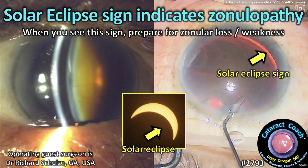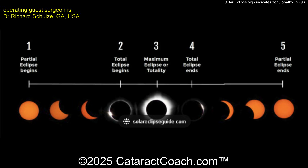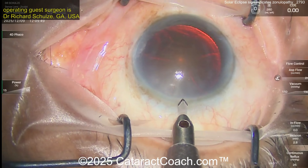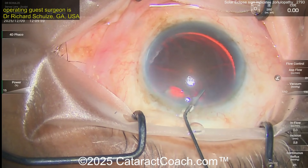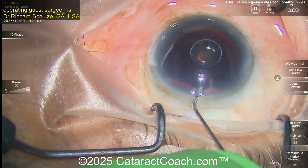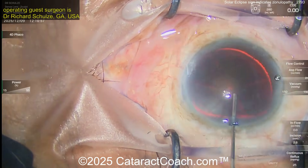From cataractcoach.com: the solar eclipse sign indicates zonulopathy. When you see the sign, think of the solar eclipse but remember to prepare for zonular loss or weakness. Here you can see a patient with a traumatic cataract. The solar eclipse sign refers to that sliver of light — look at the top of the screen from 12 o'clock to 3 o'clock — that's light from the red reflex coming around the lens capsular bag equator, indicating focal zonulopathy.